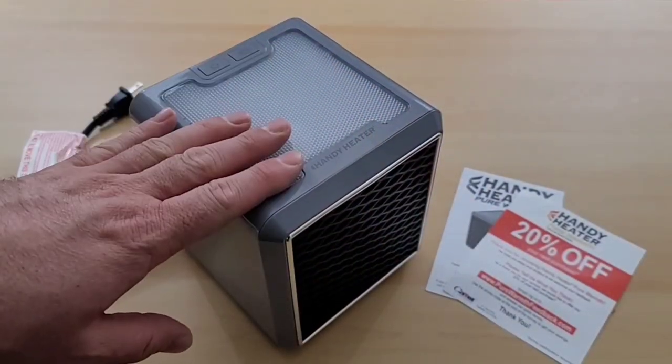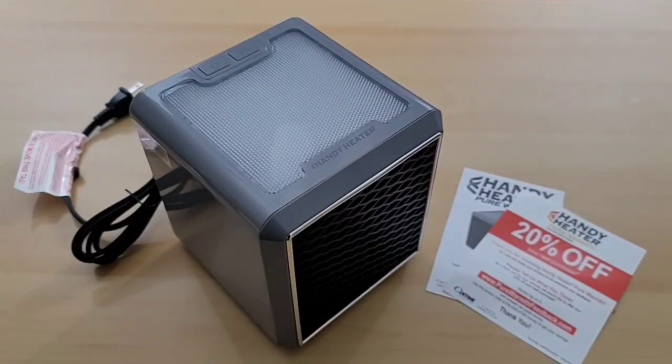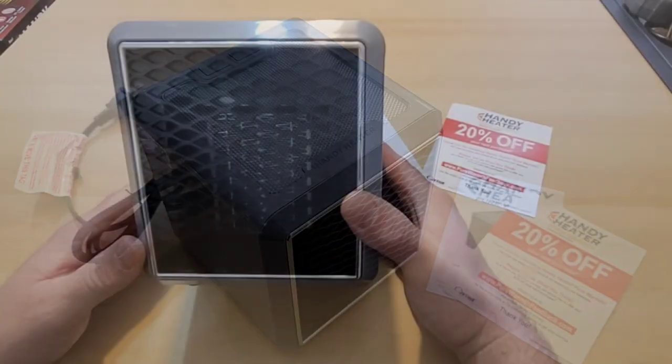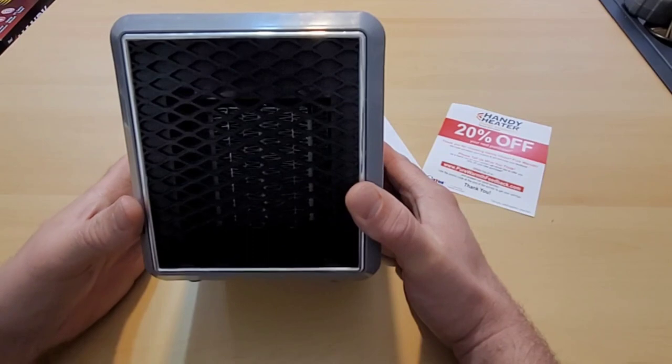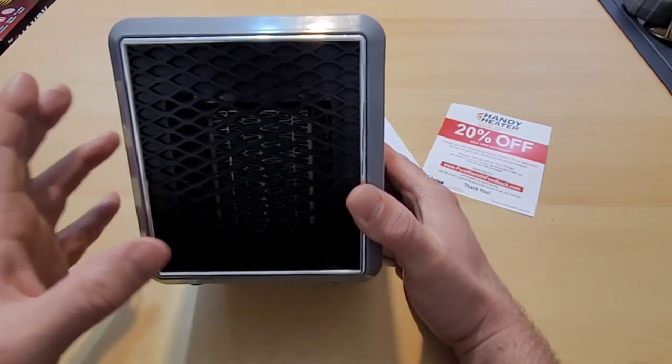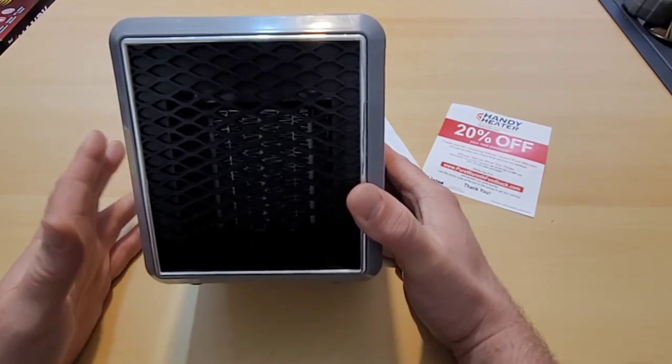Inside the box we found our Handy Heater Pure Warmth, some directions, and even a coupon code if we wanted to purchase this again. When looking at it, it sort of resembles the Arctic Air or the Arctic Air Pure Chill, except those brought us cool air and this is supposed to bring us warm air.